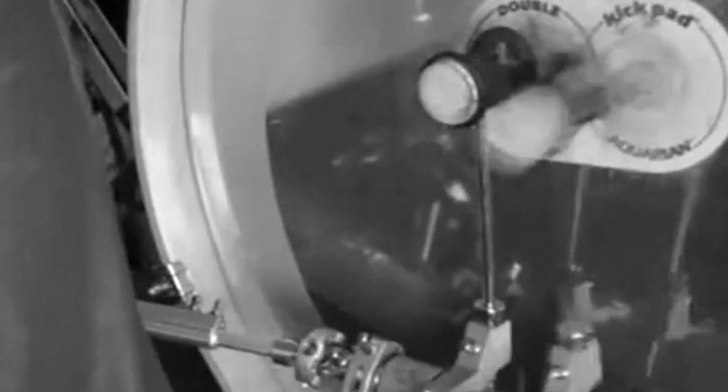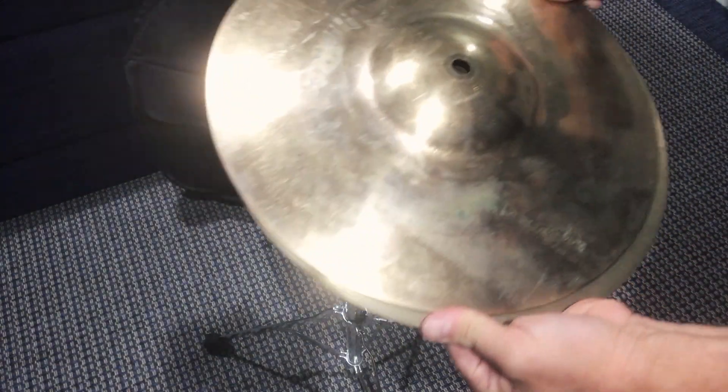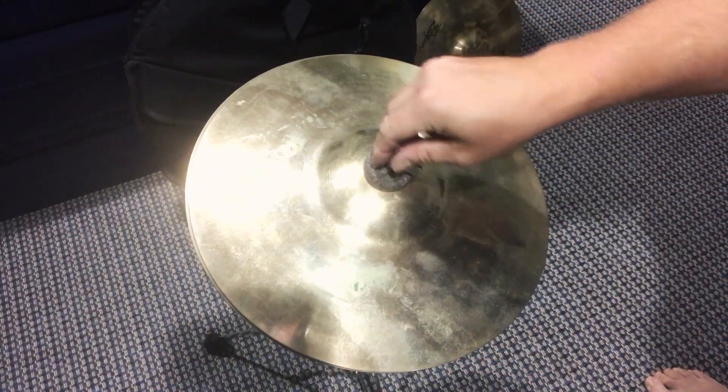The first stack I ever made was actually intended to be a remote hi-hat so I could play double bass and have a closed hat setup. I didn't even have the money for a proper remote hi-hat, the hardware and all that, so I had a couple of cymbals on a regular cymbal stand — it was just the best I could do. Little did I know this was something that would become very popular in the years to come.